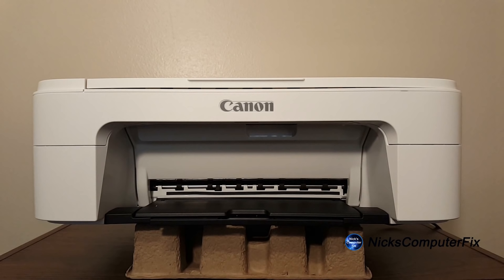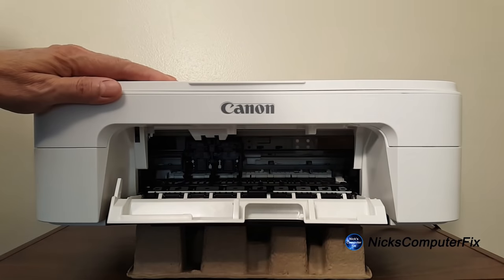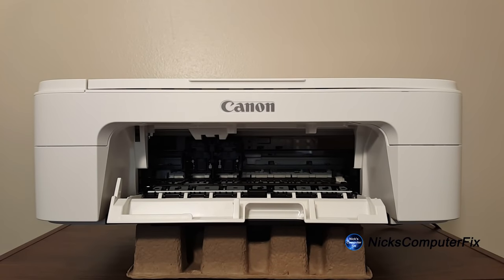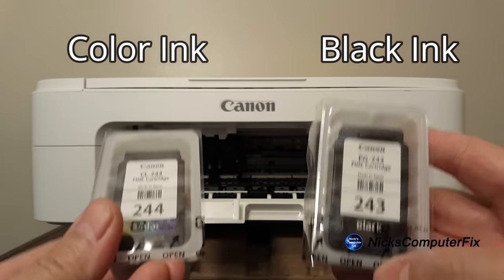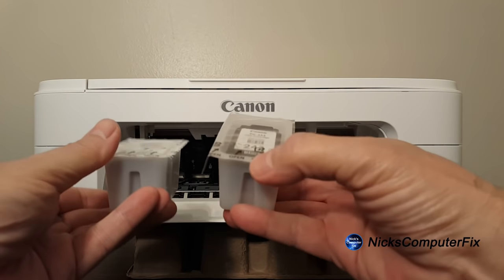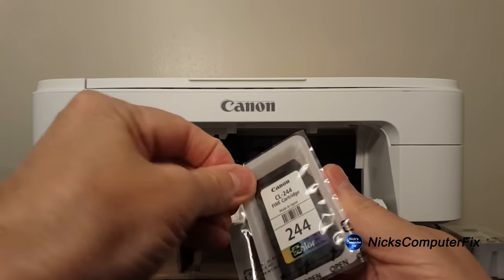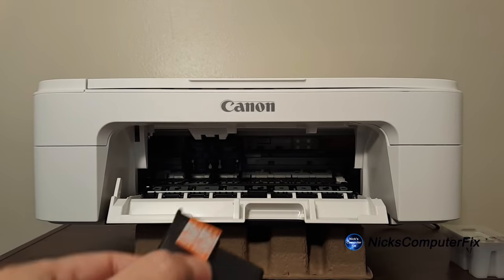At this point we want to go ahead and install the ink cartridges. Let's grab a hold of them. The first thing to do is open up this little lid, and you can see the two slots where the ink cartridges will be inserted. We have two ink cartridges — the first one on the left is the 244 color, and the right one is the 243, which is the black one, and it goes in that order.